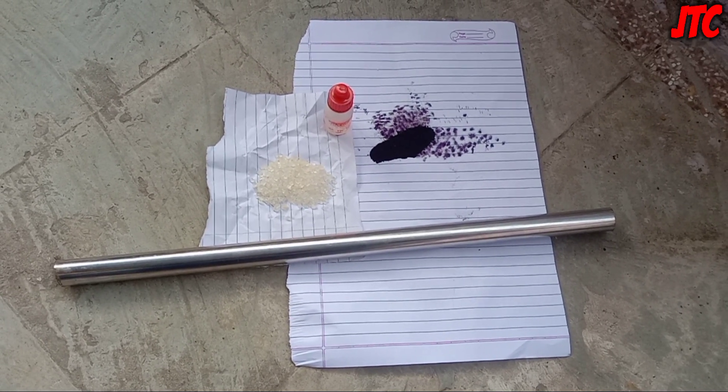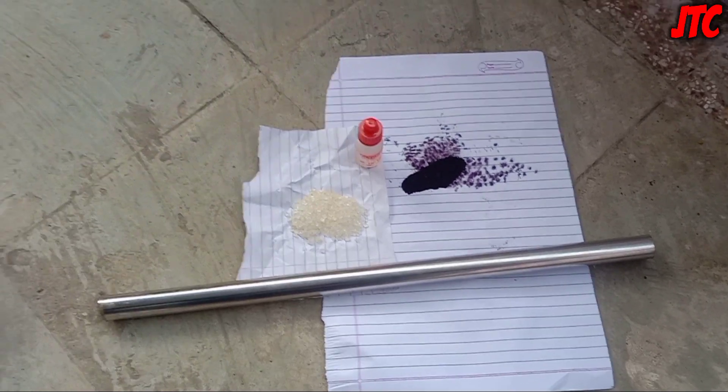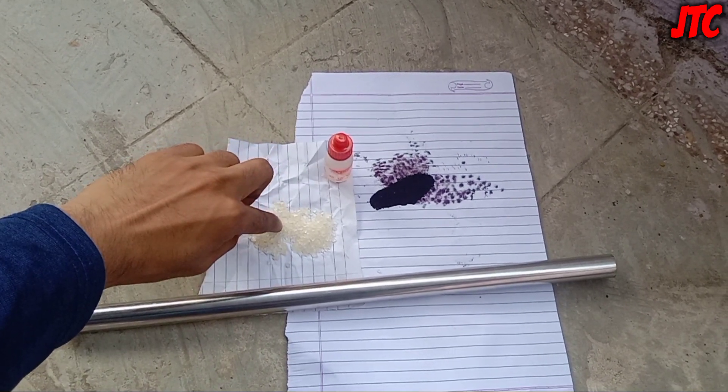We have explained part 1 of potassium permanganate in very much detail, so you can see it — we have given the link in the description. In this experiment we need a crystal form of sugar, but during the experiment we will convert this sugar into powder form.